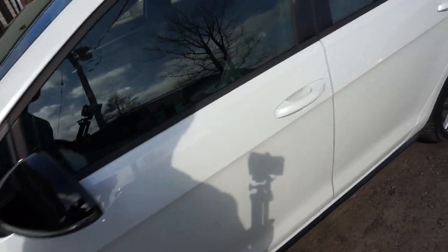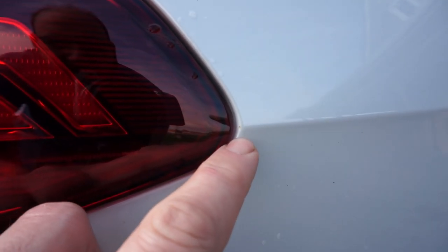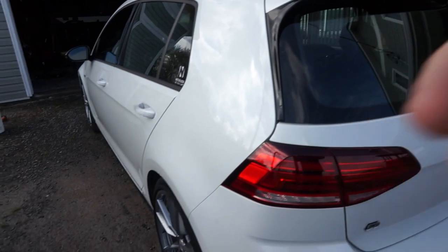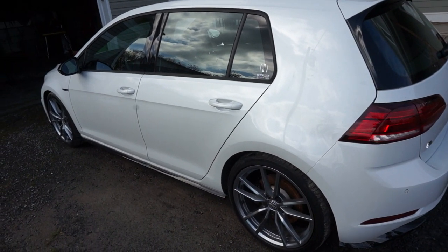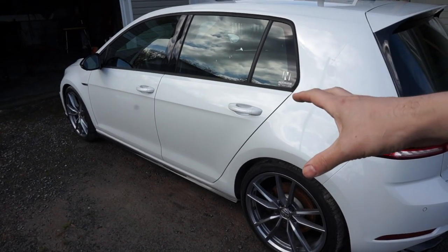A couple of things with having a white vehicle is you get these little iron filing spots — these little orange flecks, those are iron filings. You notice them heavily on white cars, so you want to try and get that off. I'm going to use a chemical iron remover right now. I'm going to spray the whole car down, let it dissolve all the iron filings, then rinse it off, and then go back with the clay bar. That's the decontaminate step.